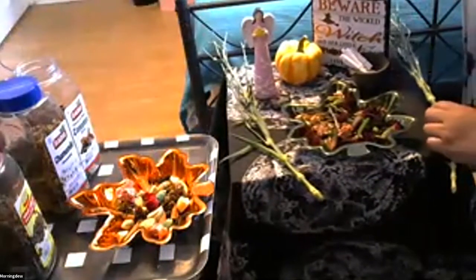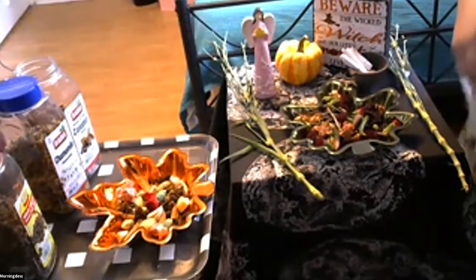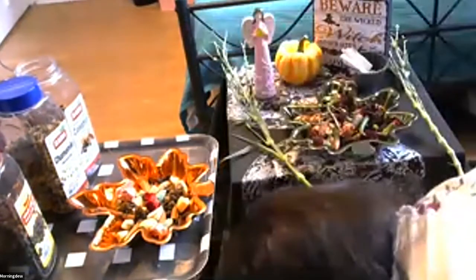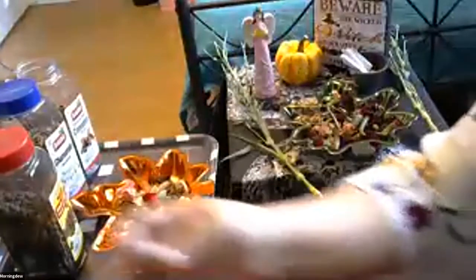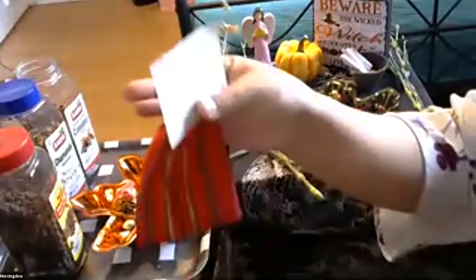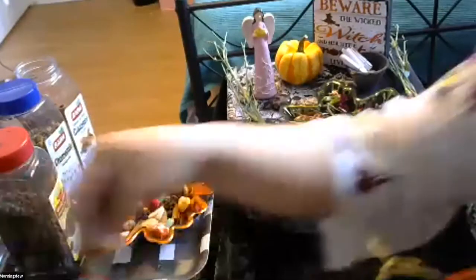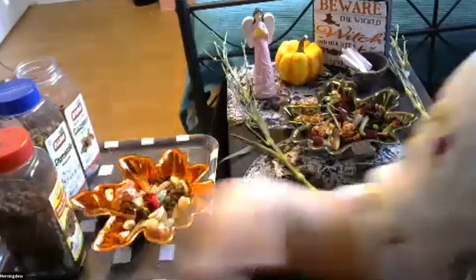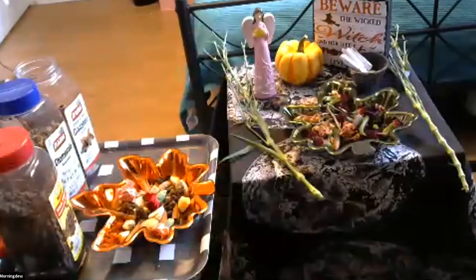We're going to be using this in a practical way, just for spiritual and physical protection. You can put this potpourri in a little sachet bag — I have some little figures here with their little sachets. You can put fragrance on them and mix them into the potpourri, put it in a little bag, put it in your purse, or wear it around your neck.